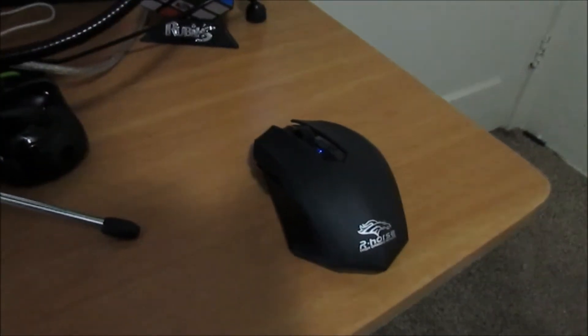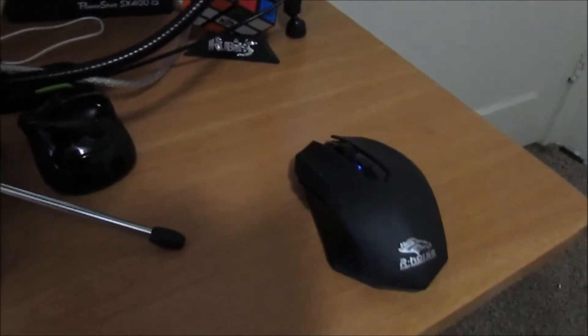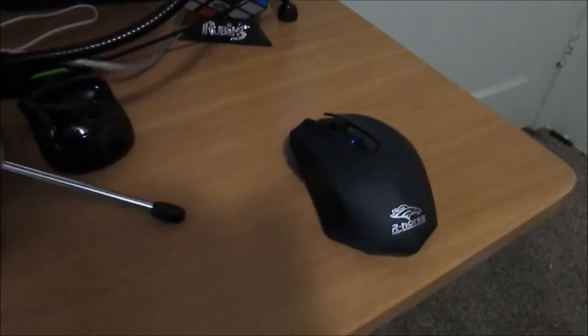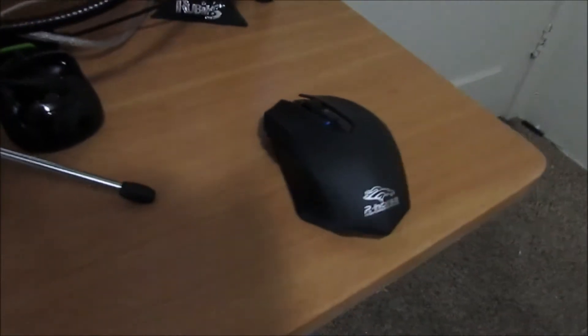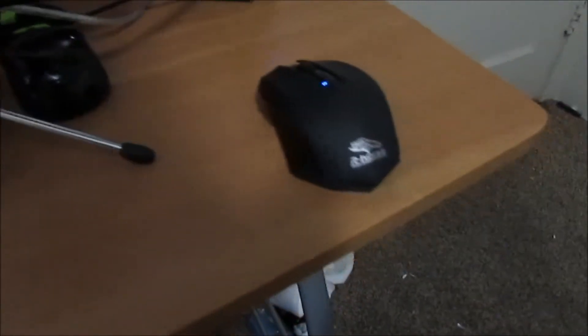Next I have a wireless R-Horse mouse. This was only about five dollars, but it has done so well for me. They say not to buy a really cheap mouse, but this one at five bucks has been with me through everything and it's really great. It has three DPI settings, and the main part I love about it is it has double buttons on the side.